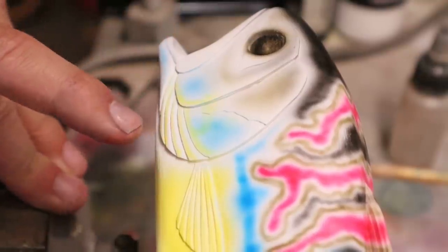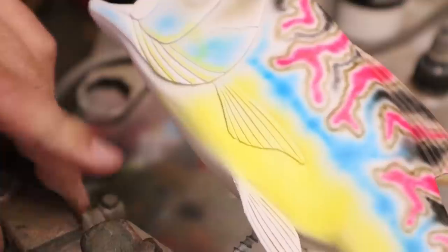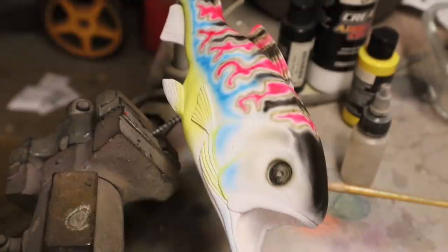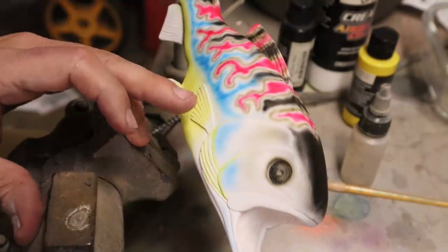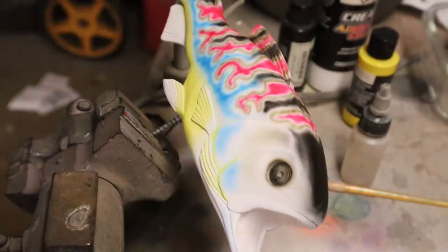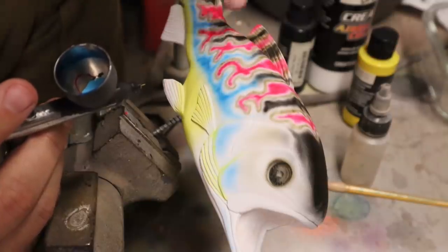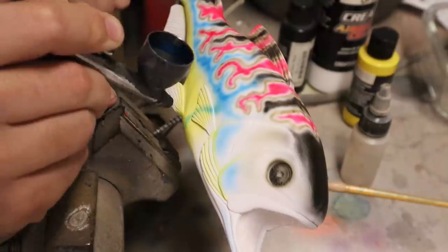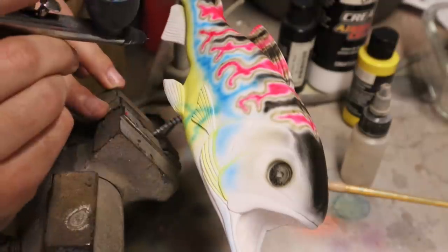Going to come in with a different color on the other side of each gill plate to define them better. The yellow is down. Switching to a lighter blue — very opaque but much lighter, making good contrast with the darker pearl blue. Bringing it down into the belly for the detail there, working off the patterns where the blue goes up to the top.